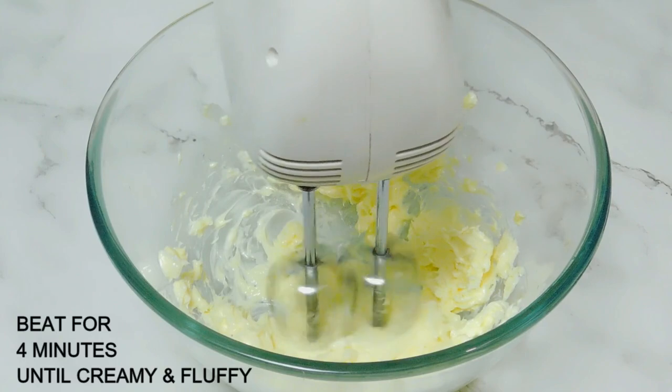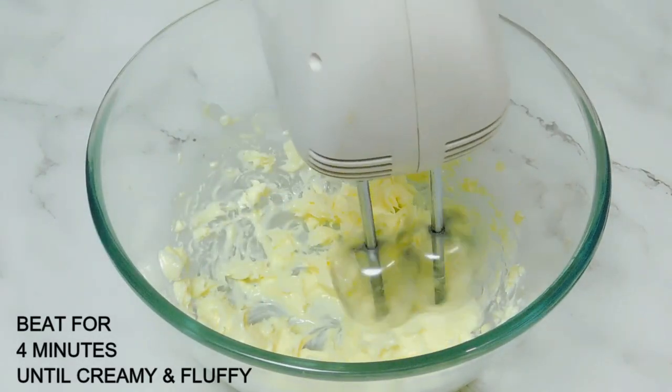We need butter for 3 ingredients. We want to cook for 4 minutes. This is basically 4 ingredients — we need butter.